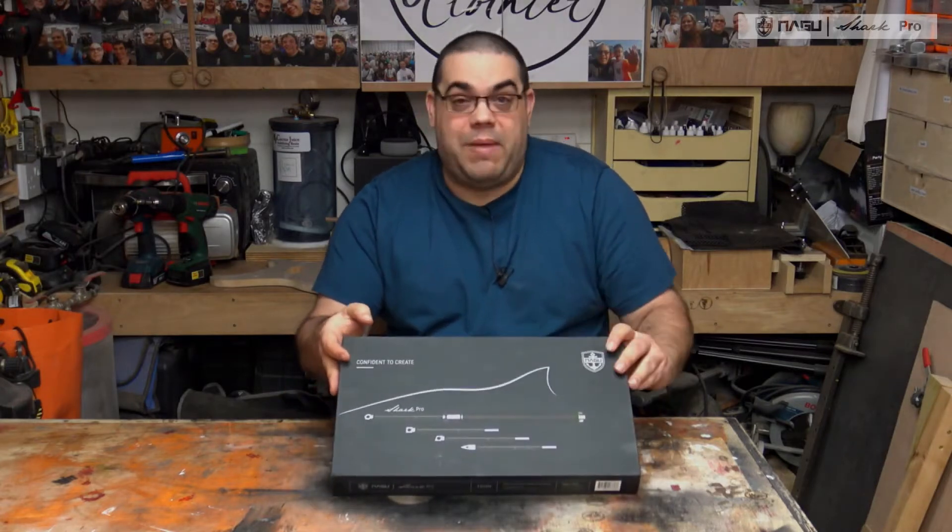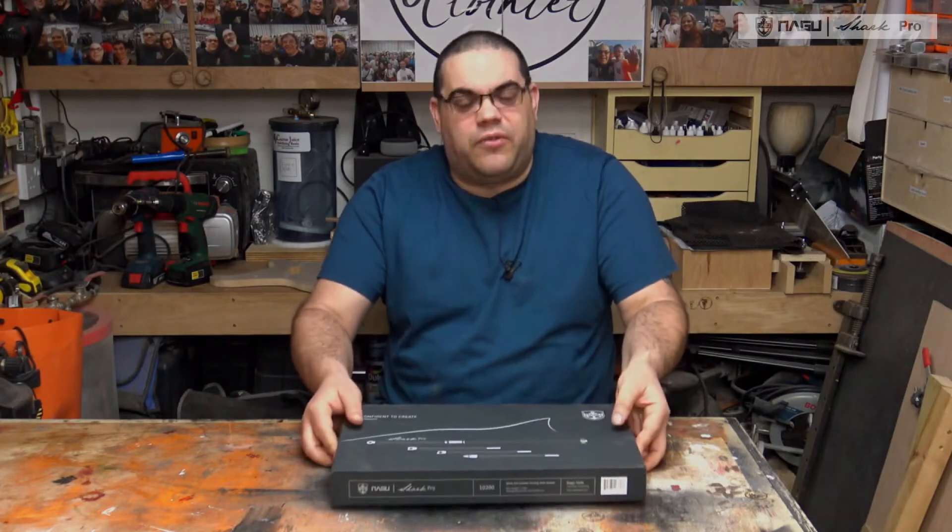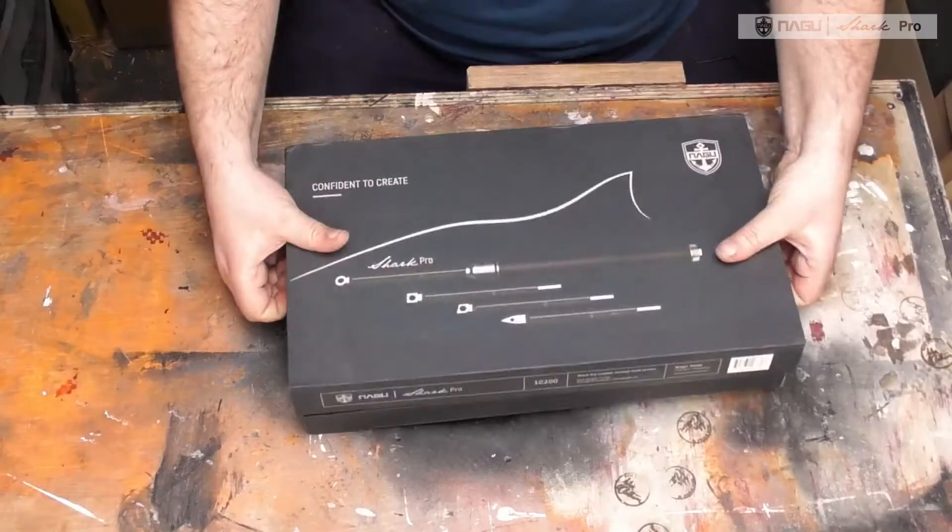I absolutely love the packaging. It's a kind of matte black box — really quite nice, and quite different as well. So let's open it up.